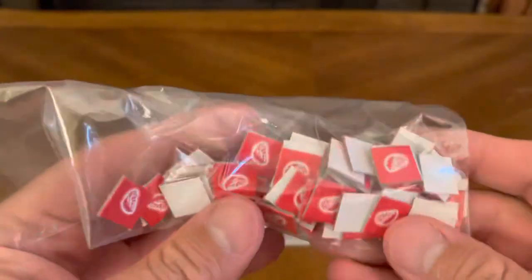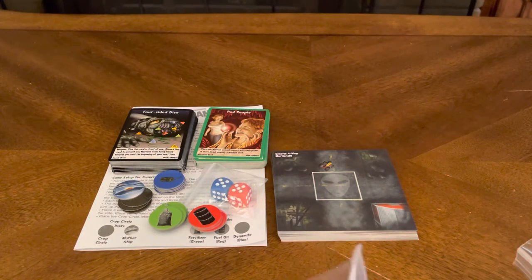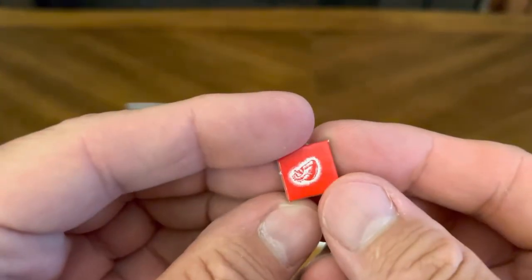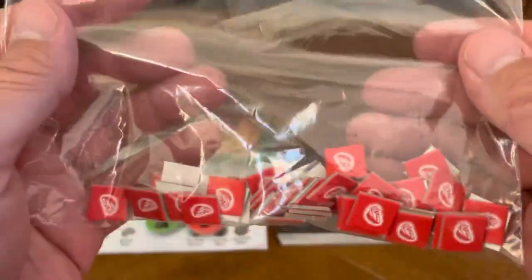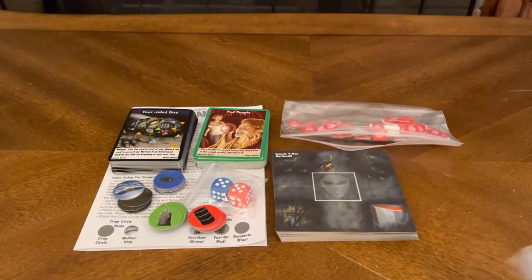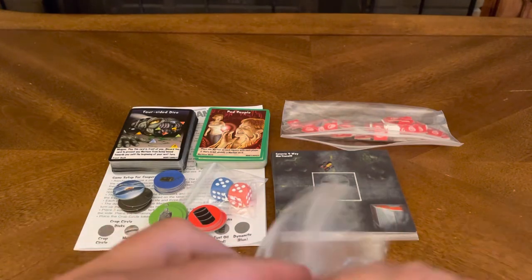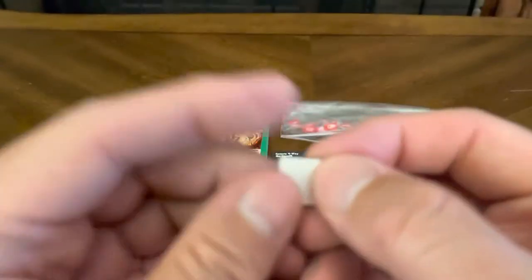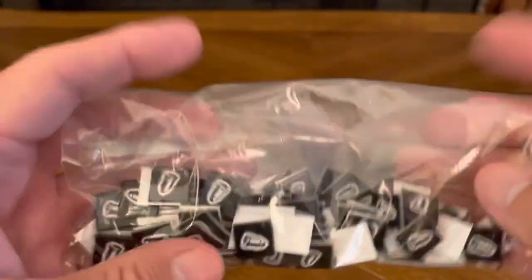Sandwich bags not included, but you get your life tokens. Typical of the other Twilight Creations zombie games — everybody gets their life tokens, heart on the front, nothing on the back, and you get a bunch of those. You also get your bullet tokens — bullet on one side, nothing on the other — and you get a whole bunch of those as well.